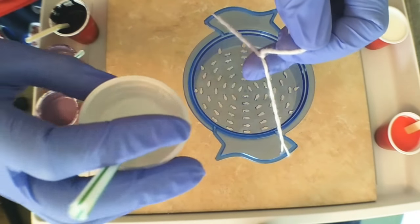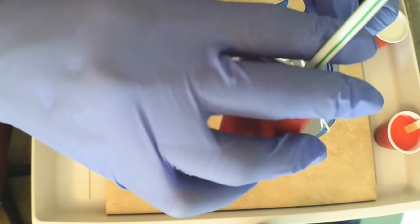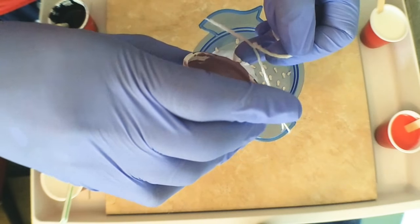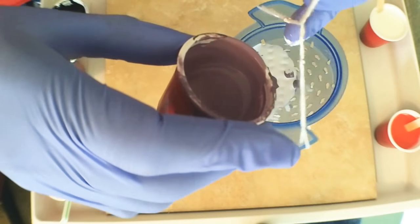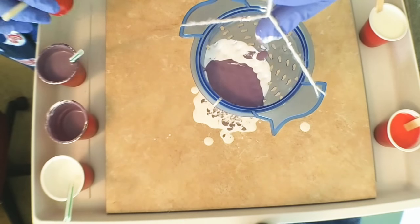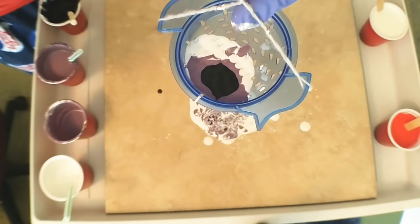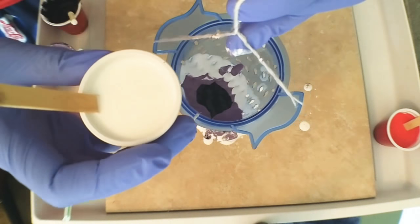First we're going to pour through our strainer the Apple Barrel white — it should start trickling through. I'm not doing any particular pattern, just getting the colors. It's already spinning. I'm seeing some interesting things already. Okay, and this is black. Now we're going to reach over here and get some of the Golden High Flow.